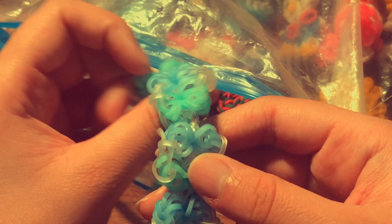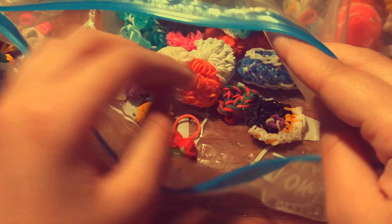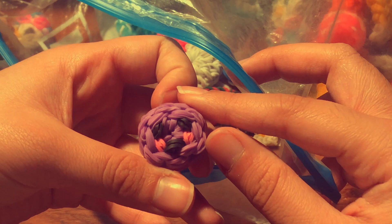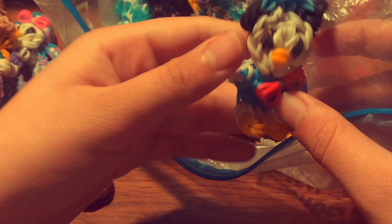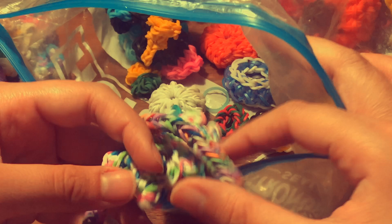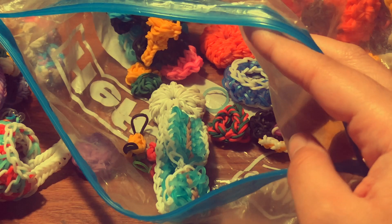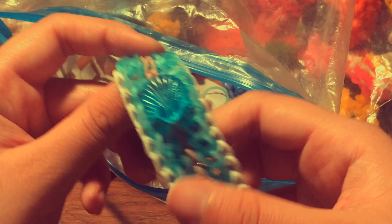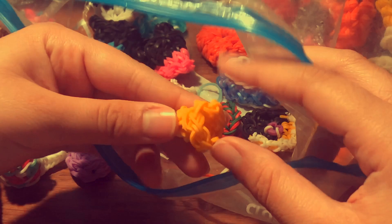I have a hamster charm with a tutorial by DIY Mommy. I have a candy charm by Phil and Spiffy. I have a bigger Donald Duck charm I made, another fishtail, and a tie-dye Mickey Mouse. I have a bracelet I think is called the Capillary bracelet with a tutorial by LoomSnow — I added a seashell charm to it.